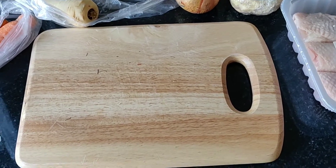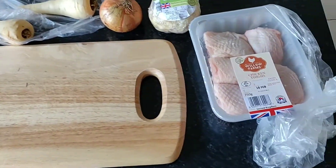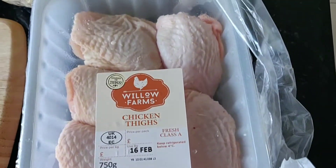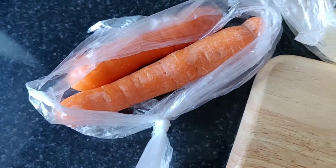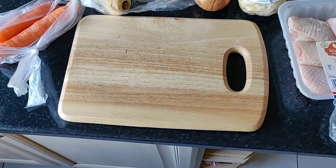We're going to make some tasty healthy food that's cheap. Here are our ingredients: chicken thighs, celery, onion, parsnips, carrots, a pan and some water.